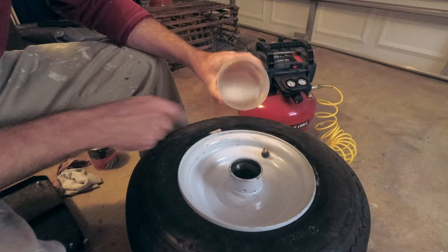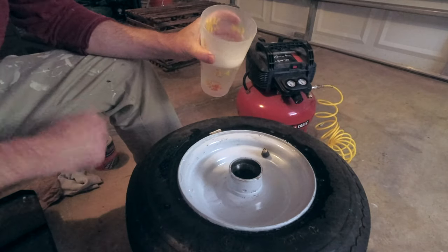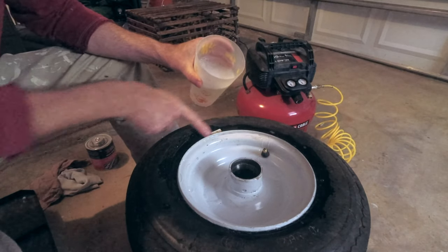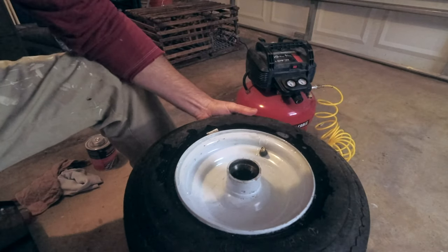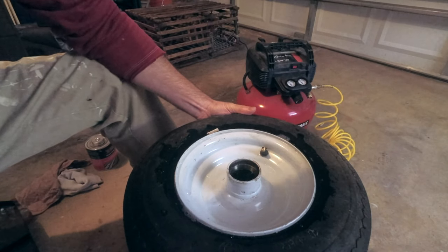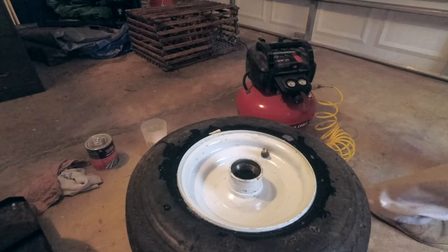Got a cup of soapy water right here. Put a little bit of soapy water around the edge — doesn't have to be soapy water, could just be regular water. Now what we're looking for is bubbles. There are bubbles forming right over here. Looks like it might be over here too. And I'm listening out for a truck that's supposed to be coming — and the truck's here, so I'm going to stop this right now.